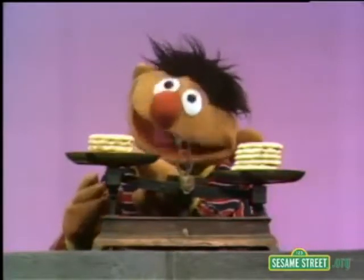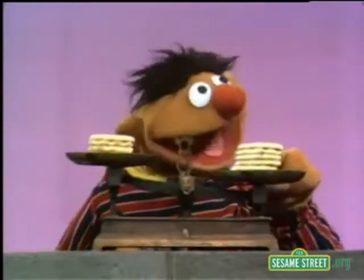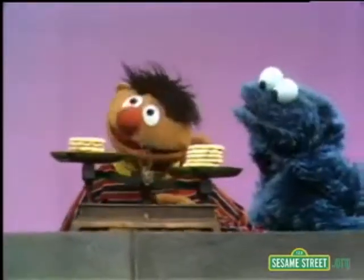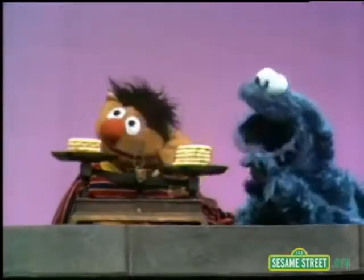If this side here were heavier, it would go down like that, you see? But this side here is lower. Now what I wanted to do is I wanted to share these cookies with Bert, but I'm not sure exactly how to do it so that they're even.